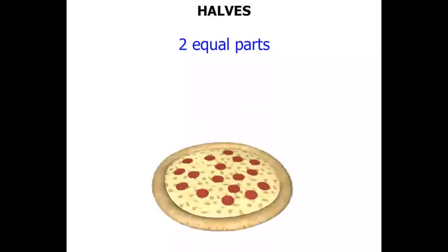Mmm, a pizza! We might cut the pizza in half.